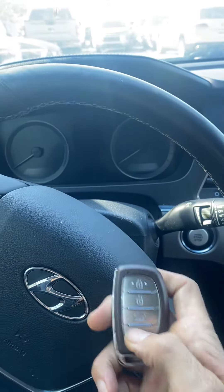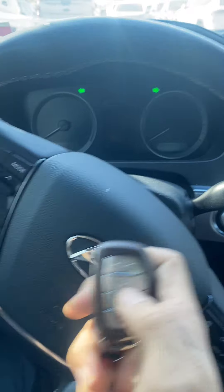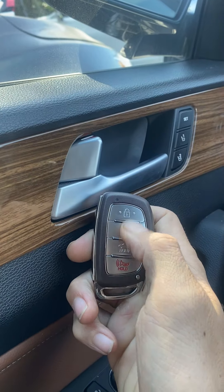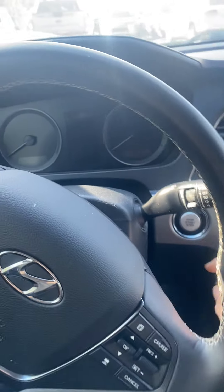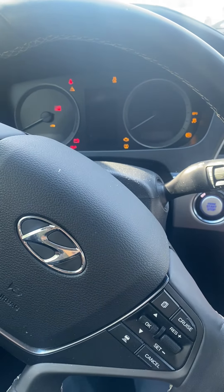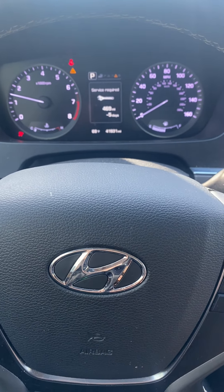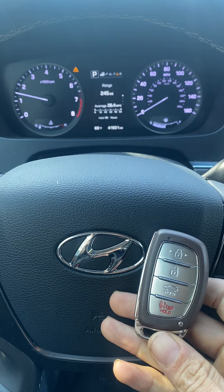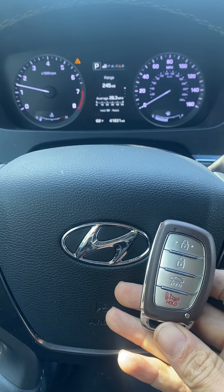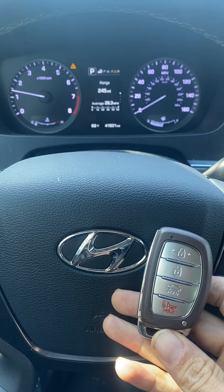Now we're going to test our key — unlock, lock, unlock again. Try to start the car — and she's a runner! That's the 2015 Hyundai Sonata, all smart keys lost, using the Autel KM100. Thank you for watching, have a great day.